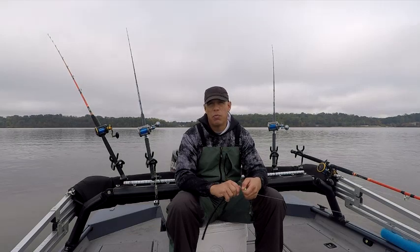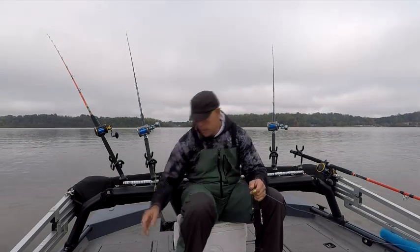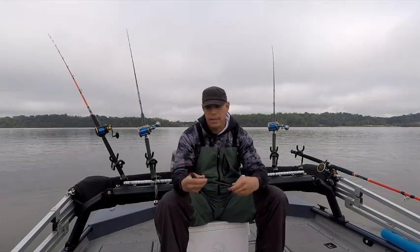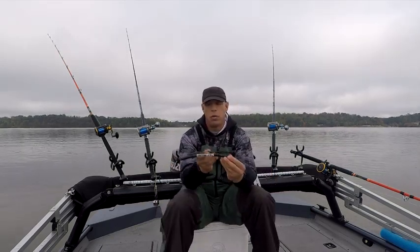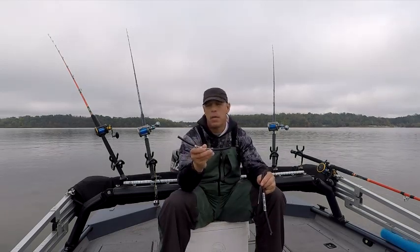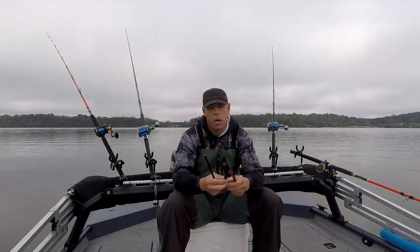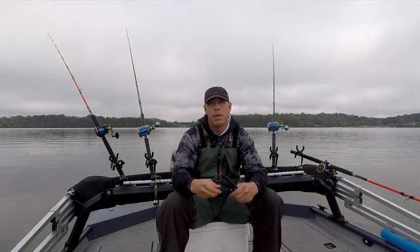In order to drag, you guys need to use a really good dragging sinker. I've used a whole bunch of different sinkers over the years and my favorite so far is called Drift Sticks with an X. There are multiple sizes and lengths — this one's about 3.75 to 4 ounces, this one's a little shorter at the same weight, and this one's a 1.75. Go to driftstickswithanx.com or message me and I'll send you the link. I'll also put the link in the description of the video.